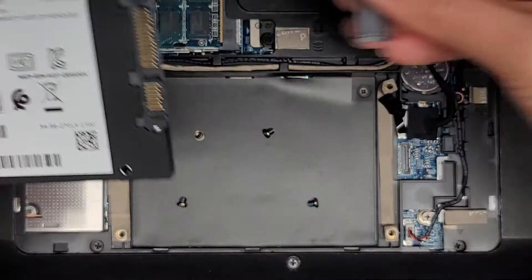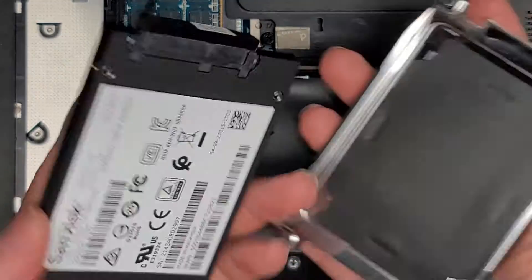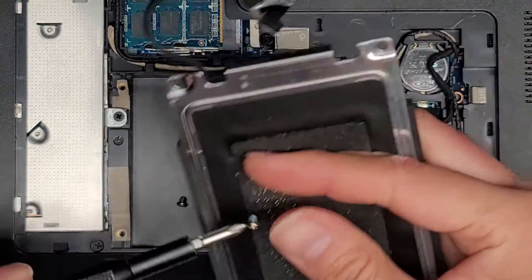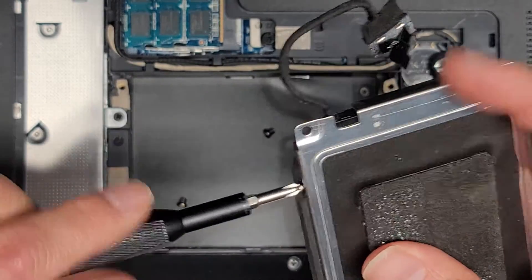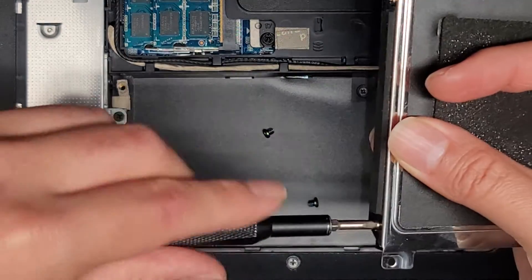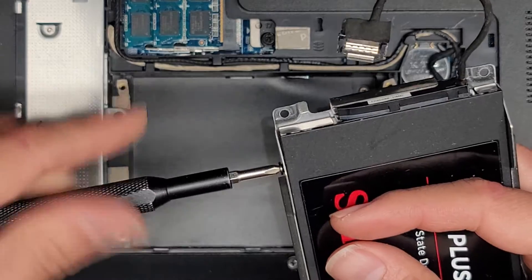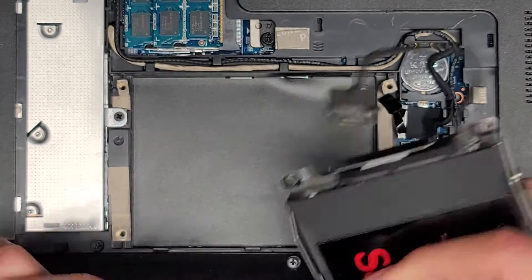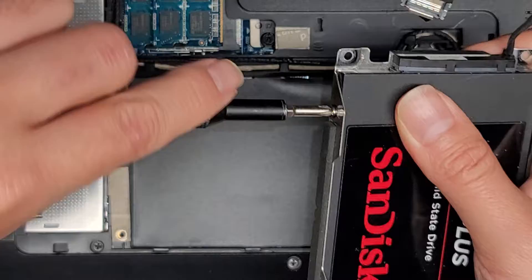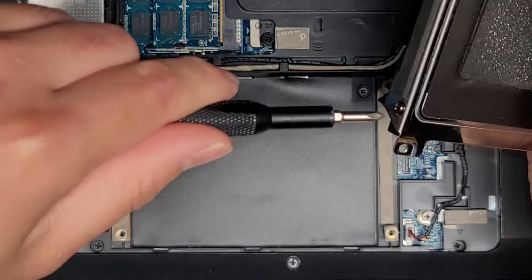Now we're going to take the SSD and reconnect it to the SATA connector here. Then we're going to put this back into place and put the four screws back in. I like to loosely fit the screws first just to make sure everything lines up, because sometimes the screw holes don't line up right and if you tighten one down you're going to have to unscrew it later. We got these two — I'm going to flip it over and get the other two in. Tighten all four screws all the way down.